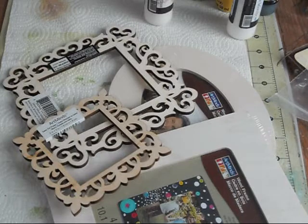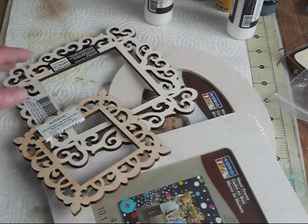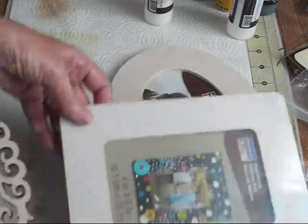Hi ladies, this is Deb with the Crafty Texas Woman and I'm here to share a tutorial with you brought to you by CCL, Creating the Crafty Life. As you all know we pick themes every month, and this month for June we're doing picture frames. I just wanted to share a little tutorial on a picture frame that I'm going to do for you, and I'm going to use these Michael's frames here.